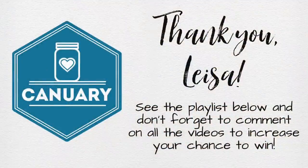I want to take a moment and thank Lisa again for inviting me to be part of this year's Canuary collaboration. I know that many of us look forward to it every single year. I also want to remind all of you that there is a giveaway going on — leave a comment on all of the videos from this collaboration. At the end of the month, Lisa will randomly select a video and randomly choose a commenter who will win a 23-quart pressure canner. I will have the playlist and the giveaway explanation video in the description box below.